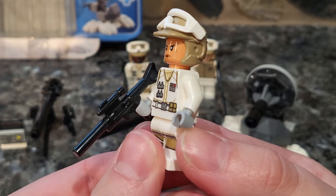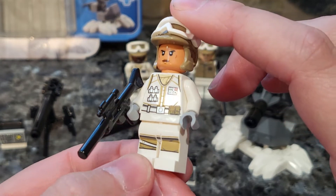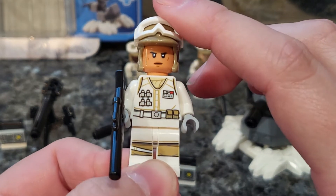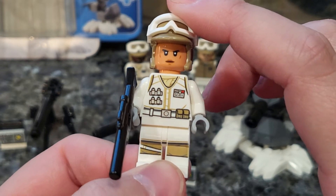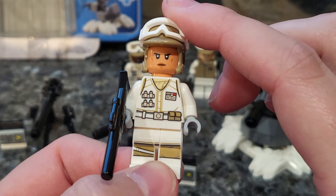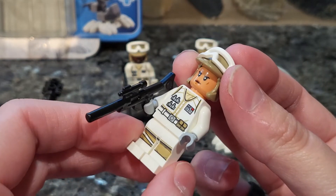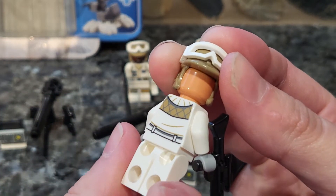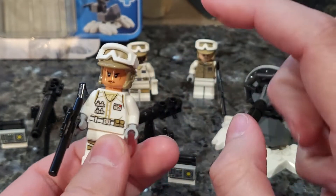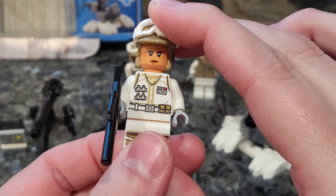Then we get a female trooper, and she has a different torso and leg printing, which is pretty cool for a Hoth Trooper. Definitely some more equipment on her snow vest there, and her rank is clearly different. She has a belt with some pouches, and she has the same hat, and then she's a darker color. She's angry, and it's only one-sided — I think it's interesting that the two males have two-sided faces, but the female just has one stern face.